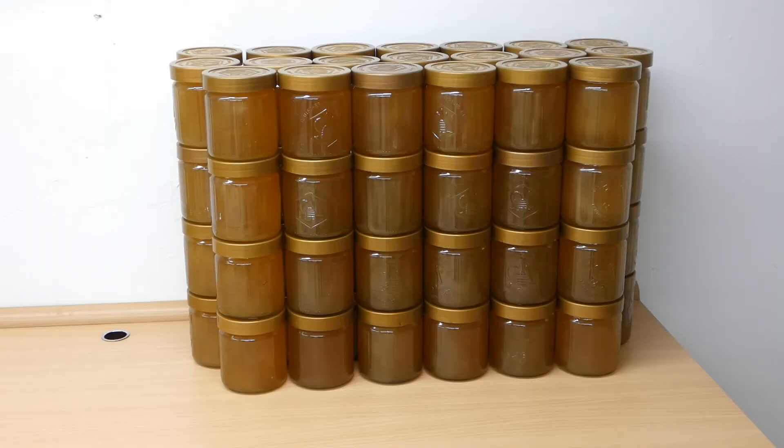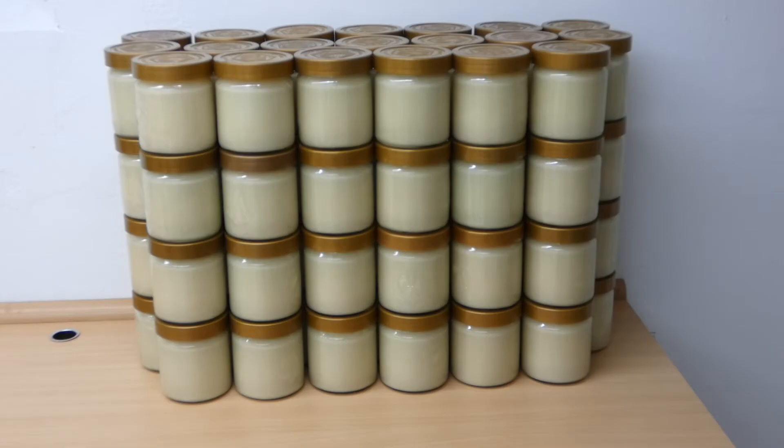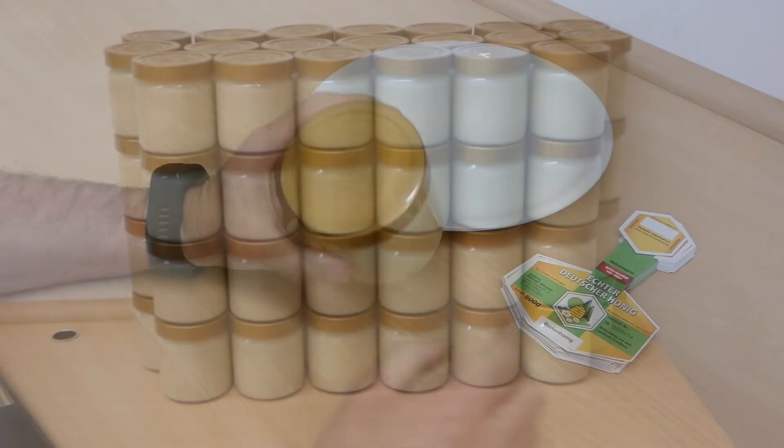Now the honey is in the jars. It will take a few days for the honey to crystallize, and then the labels can be stuck on. After a few days, the colour of the honey has changed and it is set.